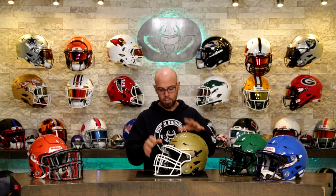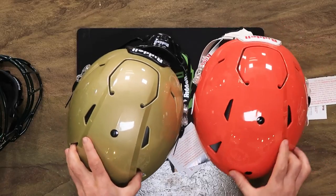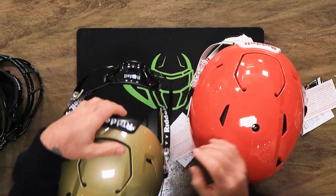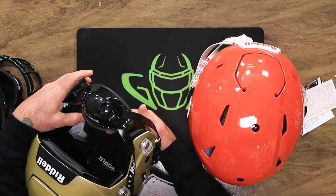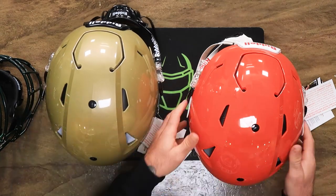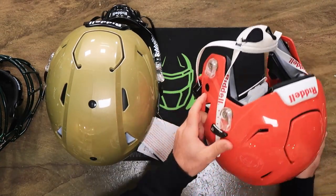I just want to show you some of the different combinations. This is an adult Speedflex and this is a youth Speedflex. They are extremely similar, except all the adult helmets have the blackout package, which means the bumpers and chin strap are all black. The inner jaw pads are either black or white. The youth bumpers are white and the inside pads are gray.